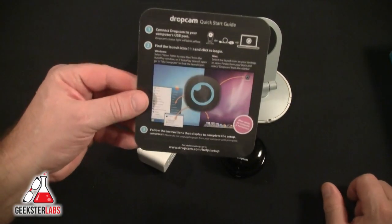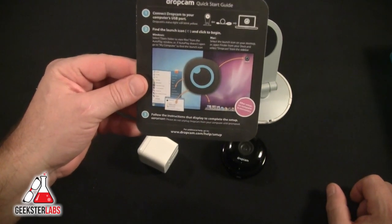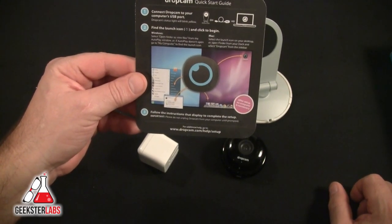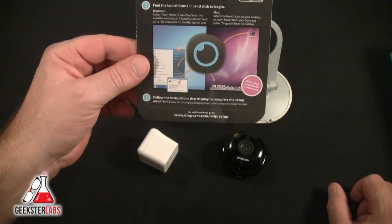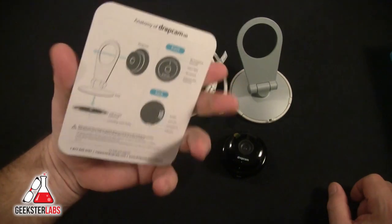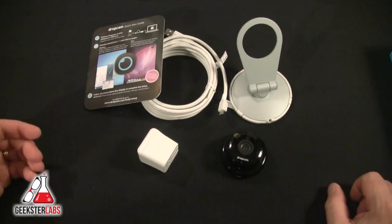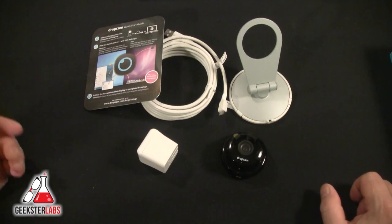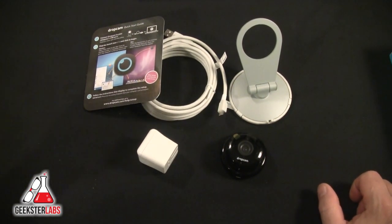The last thing in the box is a setup card: connect the Dropcam to your computer's USB port, find the launch icon, click to begin, and follow the instructions to complete the setup. Seems pretty easy — there's not much in here and not a lot of instructions, so let's see how it goes.